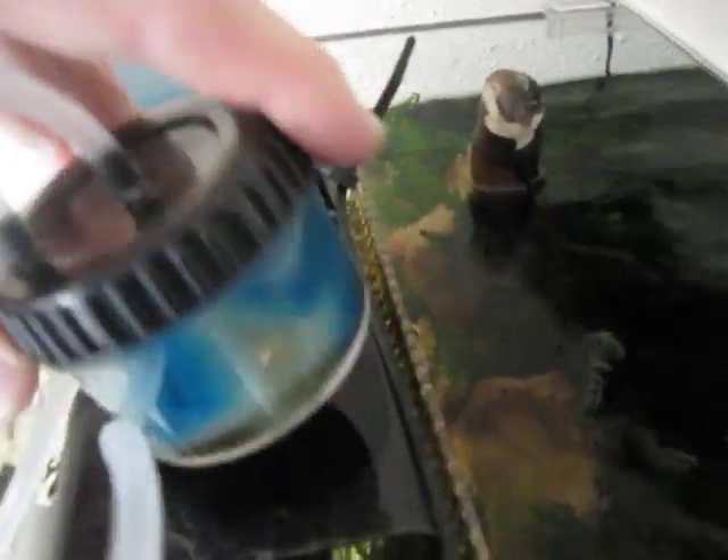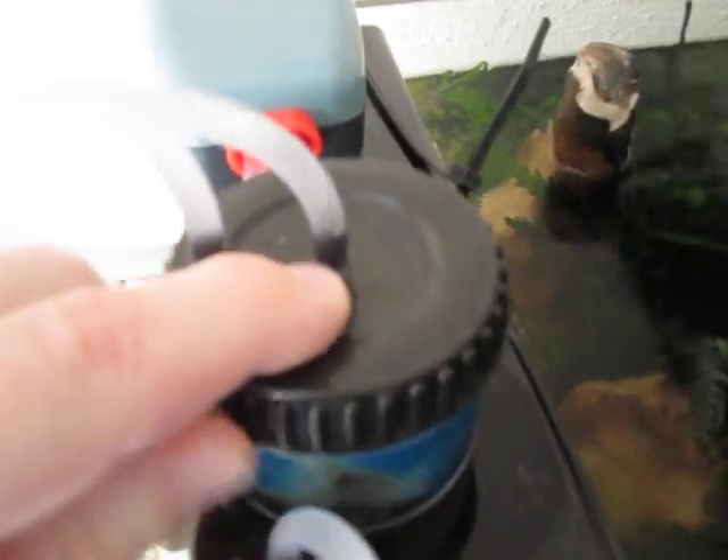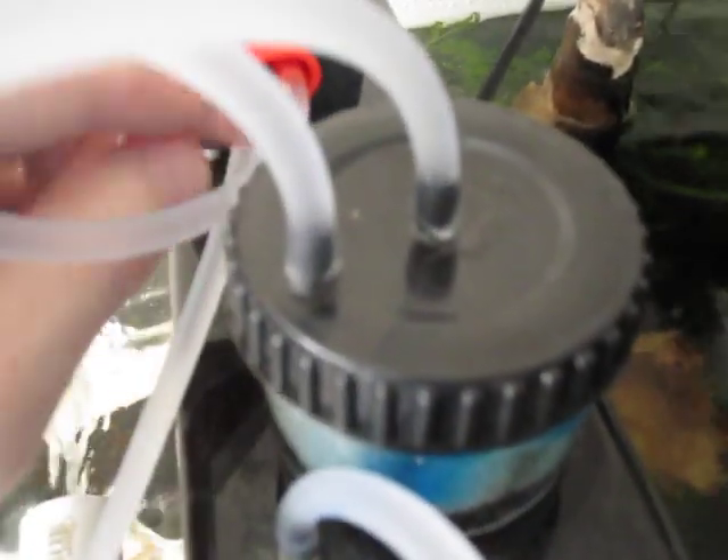I do something slightly different and use an inline filter, which is a neat little device. You just connect your nipple input to one side of the filter, and then the other side continues on to the input of the pump. The outlet of the pump doesn't change at all.